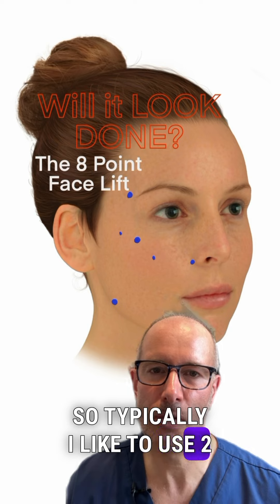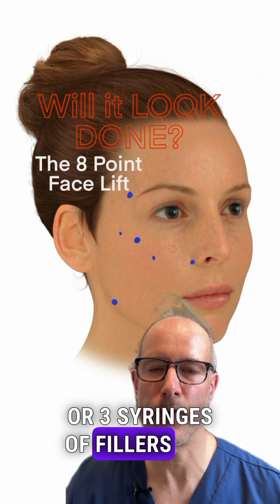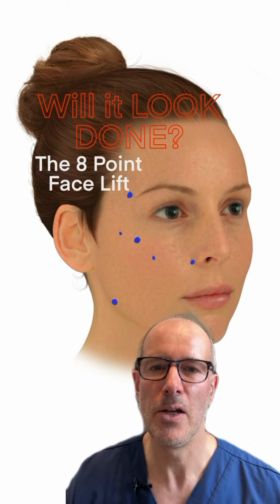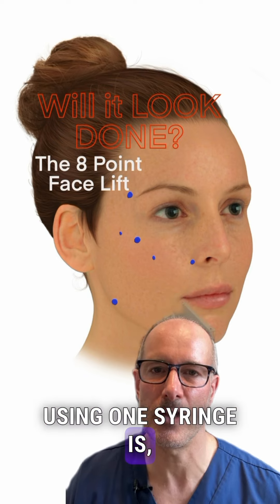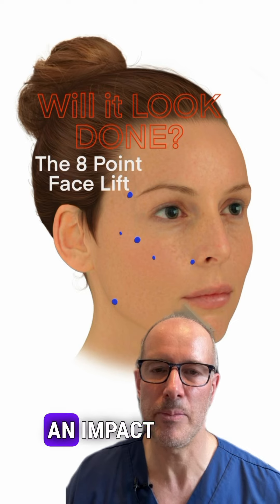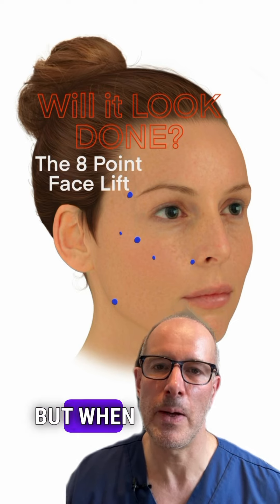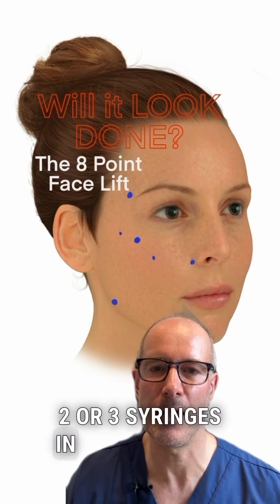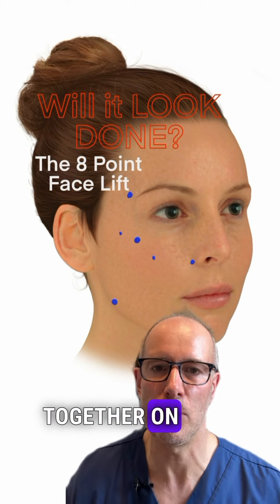Typically I like to use 2 or 3 syringes of fillers for the 8-point facelift for both sides of the face. Using one syringe there is no point because it's just not enough volume to have an impact at all. But when you think about spreading 2 or 3 syringes across 16 points altogether on both sides of the face,